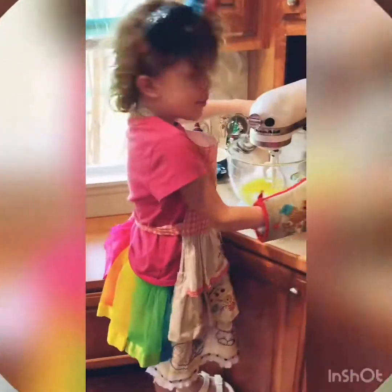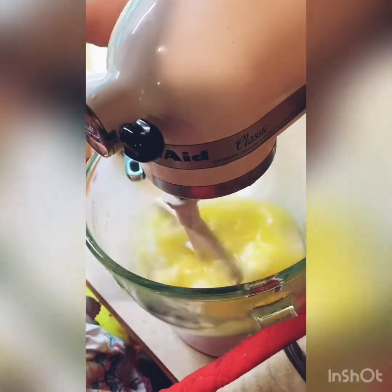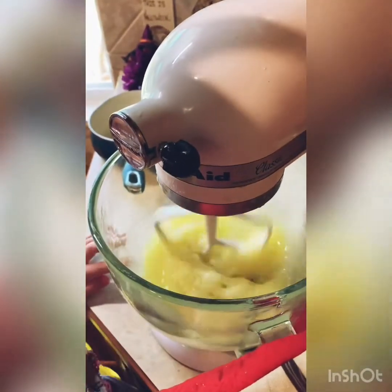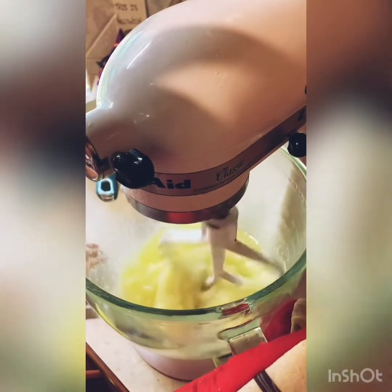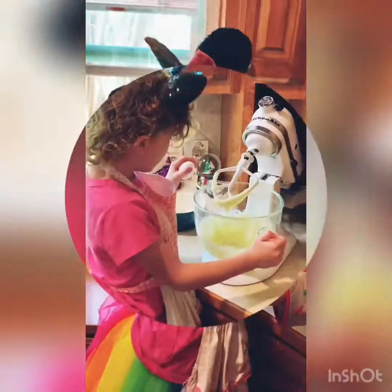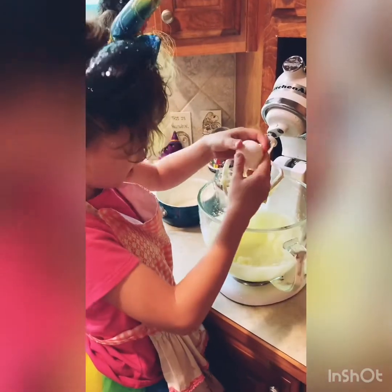Now we're going to stir up our butter and sugar until it gets all good and mixed up. We're going to add our eggs one only at a time.